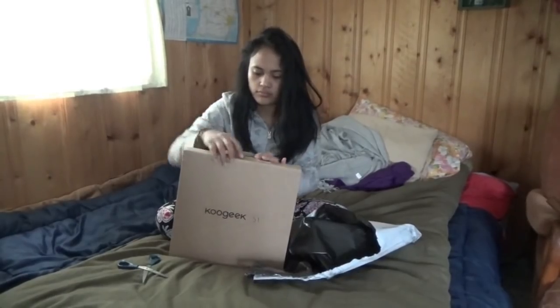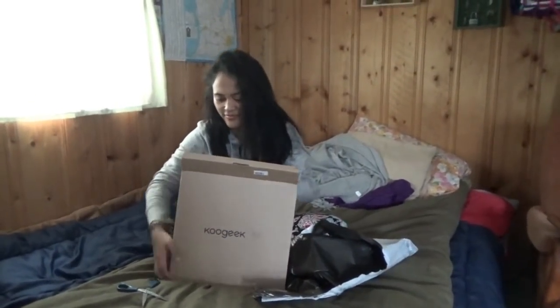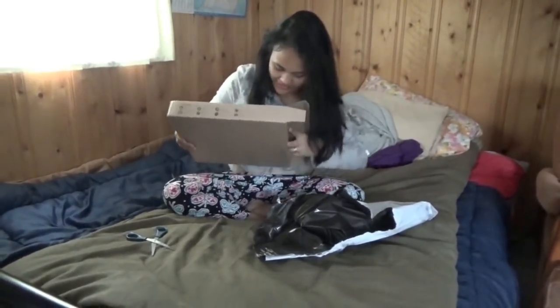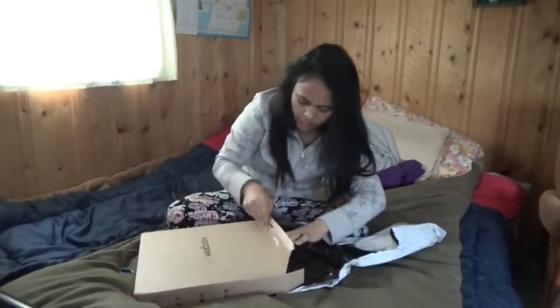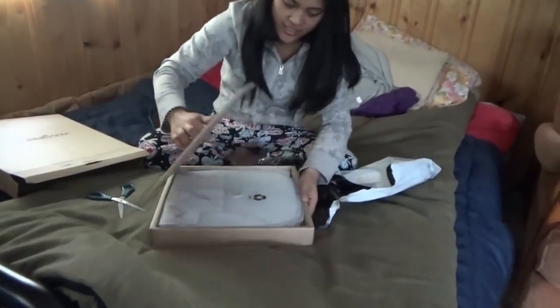And no, this is not a paid commercial. This is just me and Melanie now. Melanie is opening the package, and actually this is appropriate that she opens this, because this is a perfect household thing.